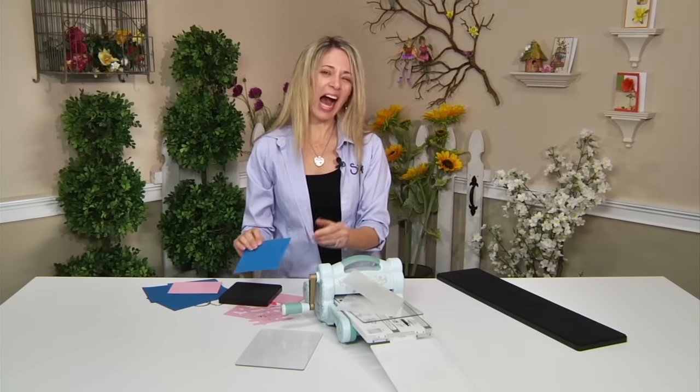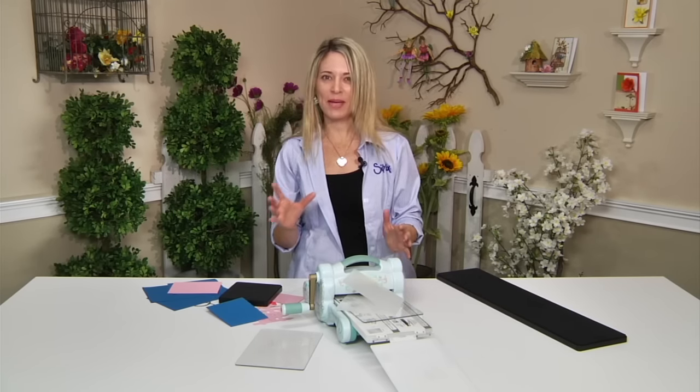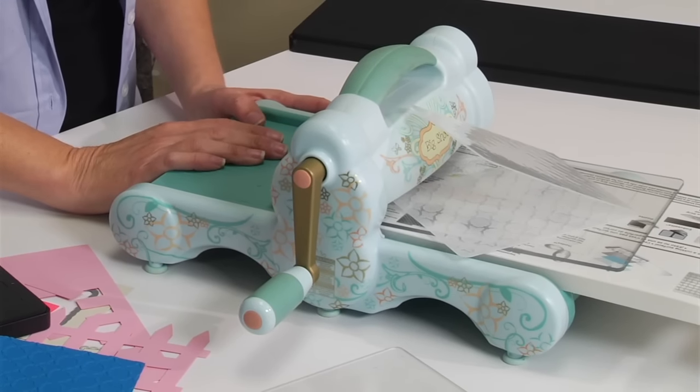So the next time you're thinking you need a versatile machine that embosses, cuts, and uses framelits, thinlets, and Bigz dies — you must think about the Sizzix Big Shot machine.